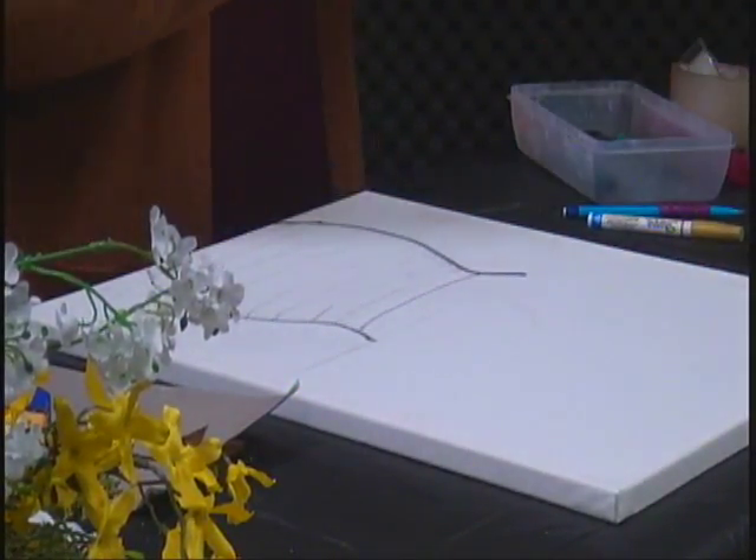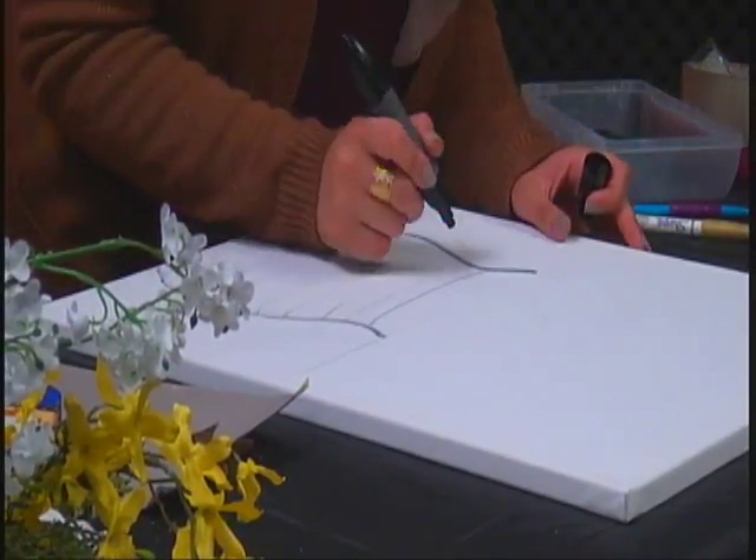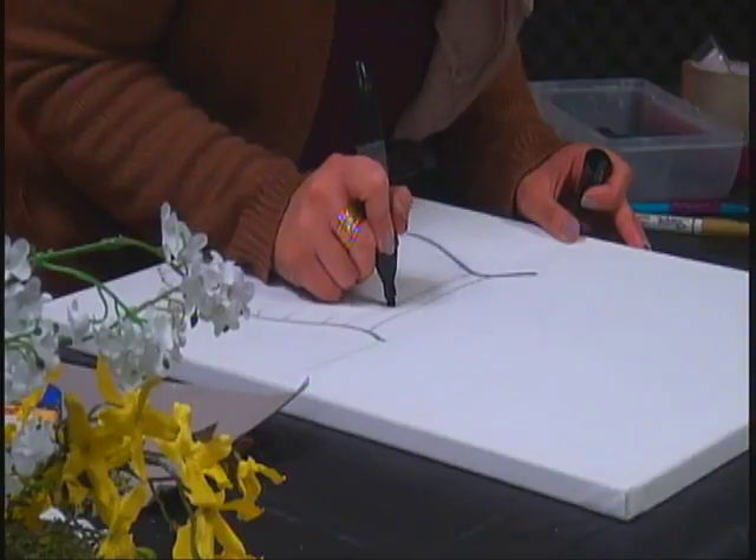You could also use gold to go in between the lines if you want. It's up to you how you want it colored or painted.